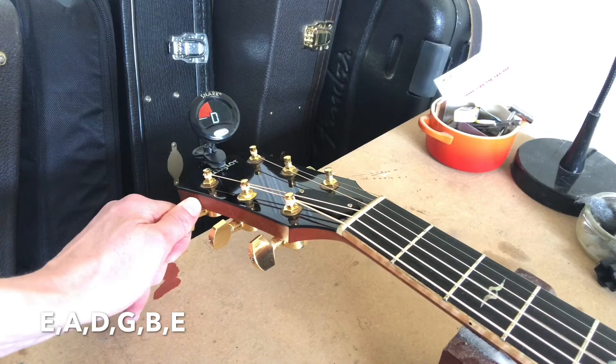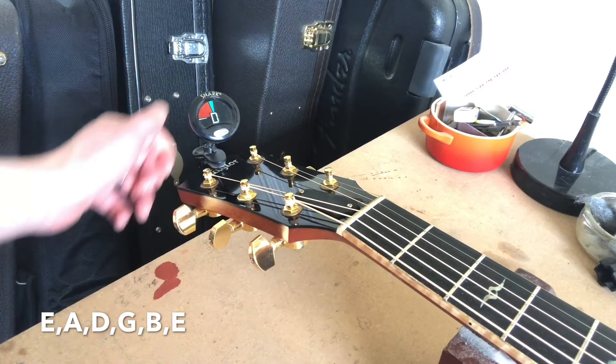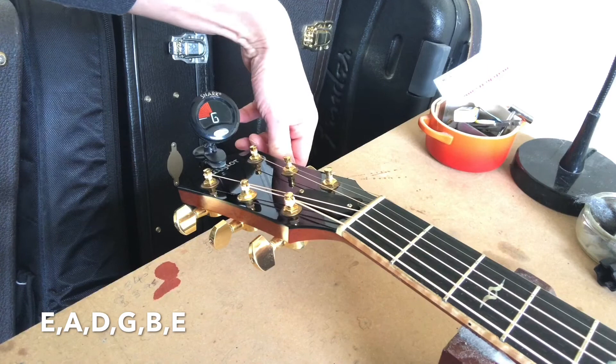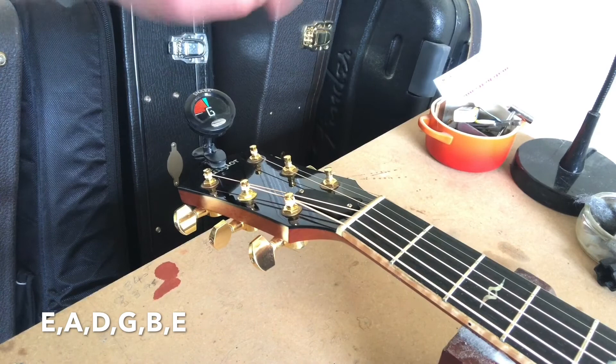Again we're tuning up to the note, just a slight increment for the D string. Then we move to the G. Because of the way I'm facing, we're now turning this peg clockwise to tune the notes up. There we go — that's the G.